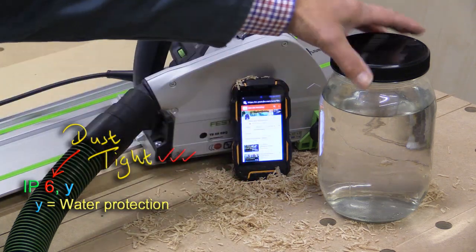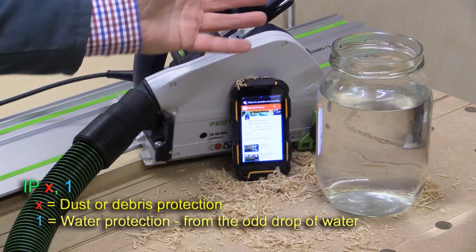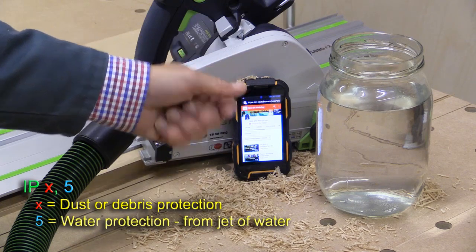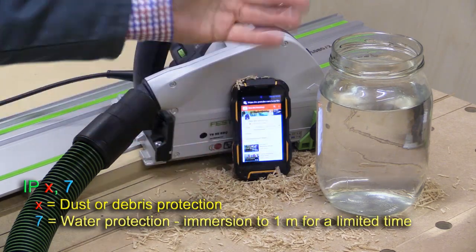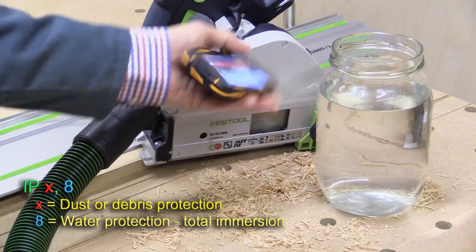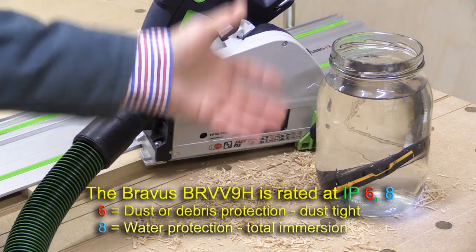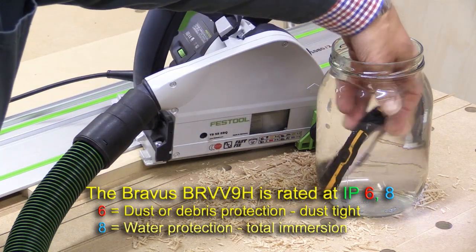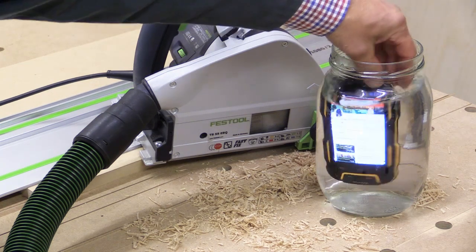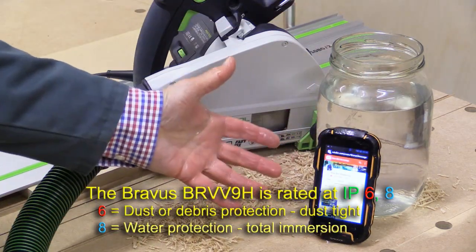The second digit refers to its ability to protect itself from water. Zero means no protection, one means just the odd drip, three is spray, five is a water jet, six is a very powerful water jet. IP7 means it can be immersed in water up to a metre deep, and IP8 theoretically means it can be immersed in water for an indefinite length of time. This phone is rated IP68 — the highest of all. You can probably just see the webpage still being displayed whilst it's in the water, and it's actually quite a handy way of getting all that dust off. That phone is rated at IP68.